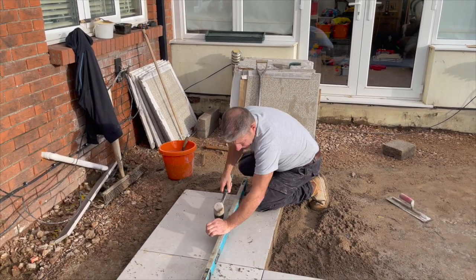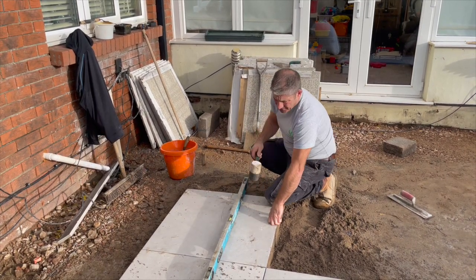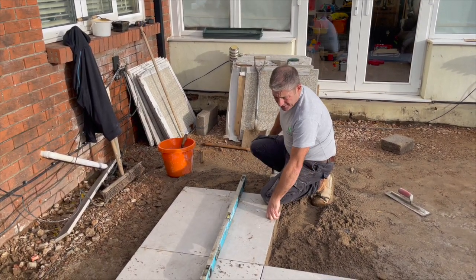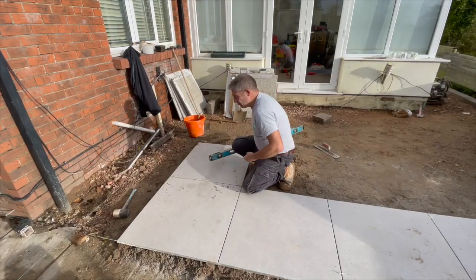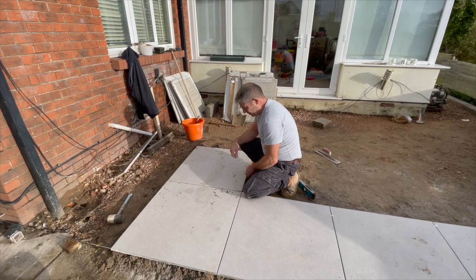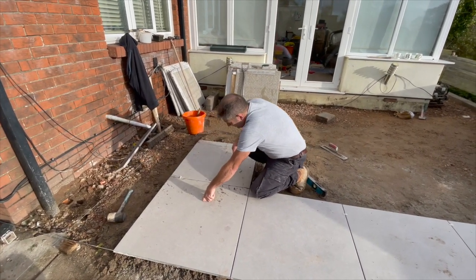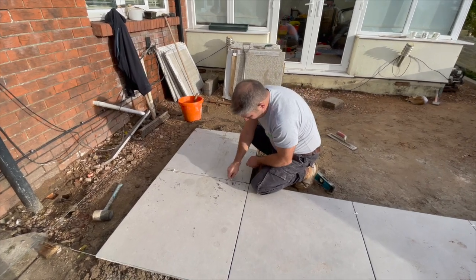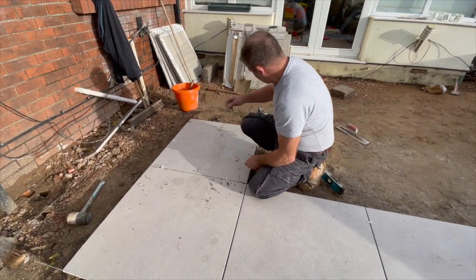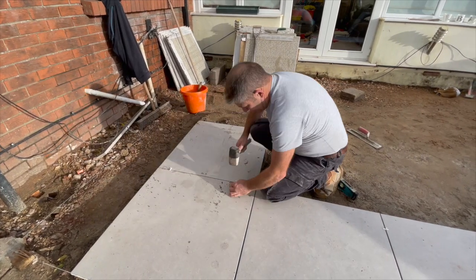That is level. I'm going to clean the slurry off now but that's looking good. I will take this slurry off at some point - it's absolutely fine at the moment. What I want to try and do is achieve the gap. Look - that's four mil. Perfect, that was just guessing - we've got a four mil spacer on here.